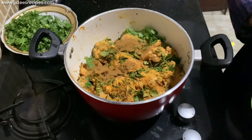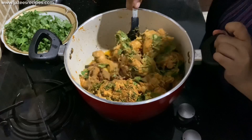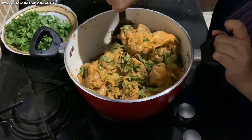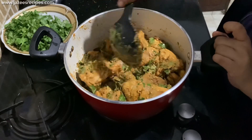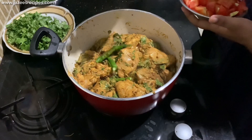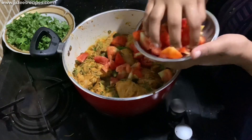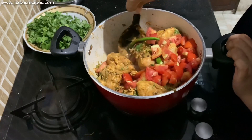While marinating I forgot to add cumin powder, so at this stage I am adding 2 teaspoons of cumin powder — you can add cumin powder during the marination. Then add a few green chillies and 4 to 5 chopped red tomatoes. Cook the chicken for 15 to 20 minutes on a low flame.